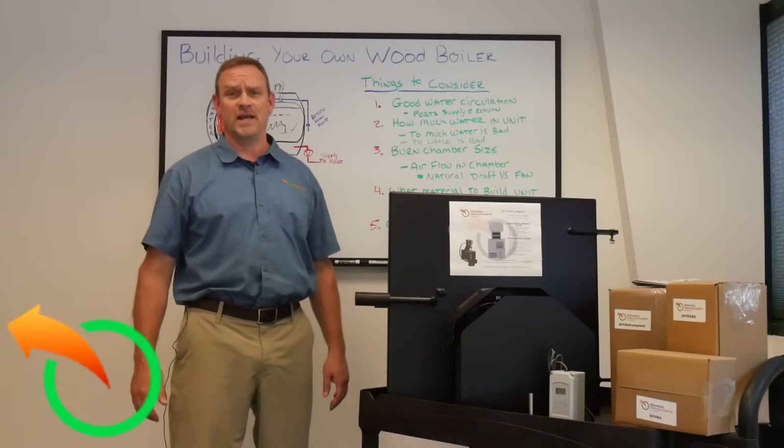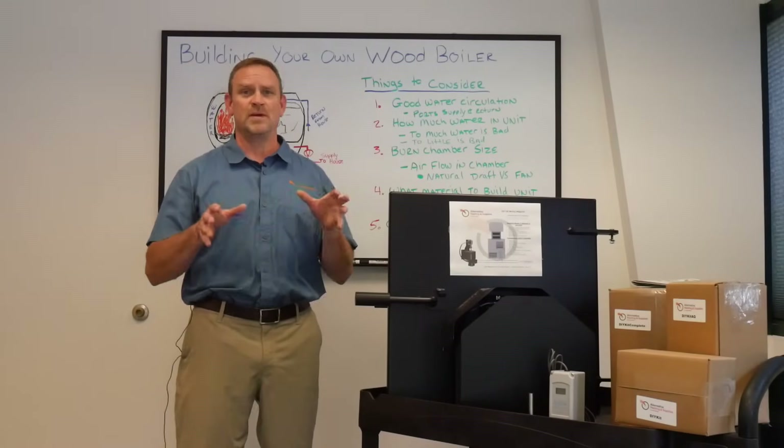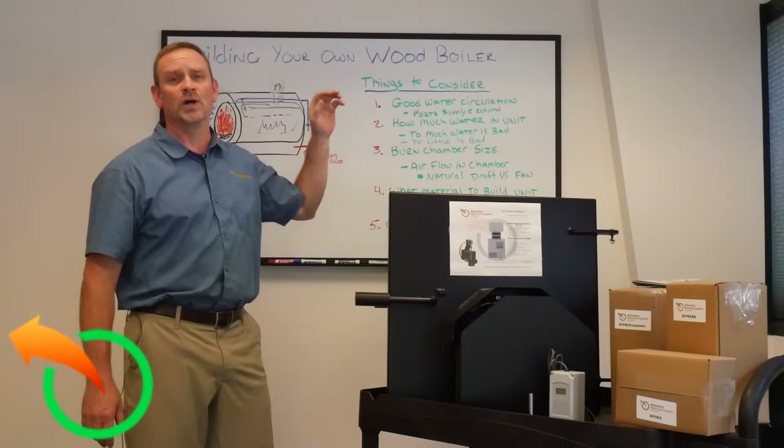Hey, Jeff Love here again and today I'm going to be talking about the DIY kits that we sell for people that are trying to build their own outdoor wood boilers.